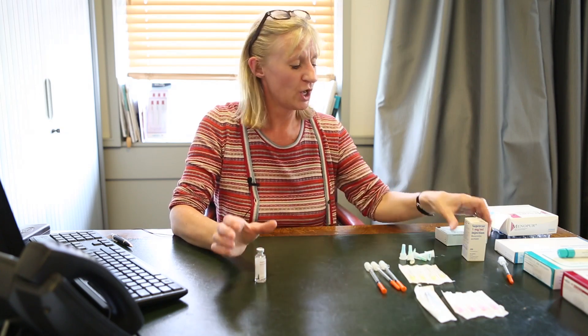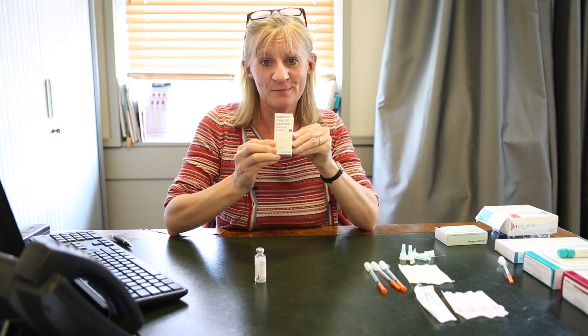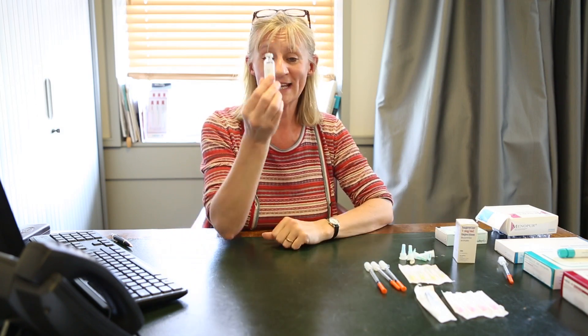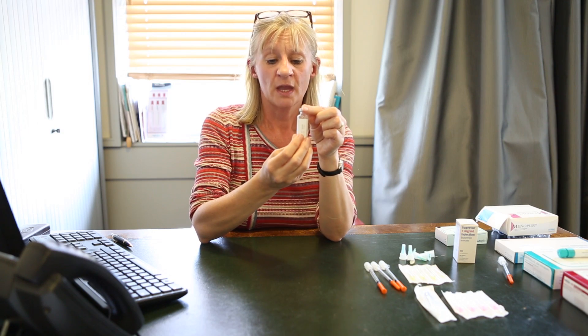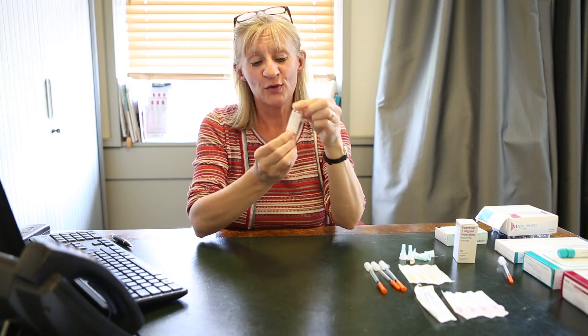The first drug I'm going to show you how to inject is something called Buserelin. It's actually called Suprecur, I know, but we always refer to it as Buserelin. Your Buserelin will come in a box like this, you take it out the box and it looks like this. It is a fluid — there are 5.5 mils in this bottle and mine, as you can see, has been used.